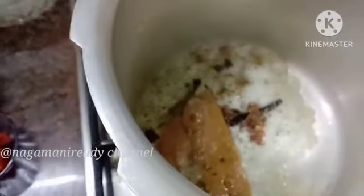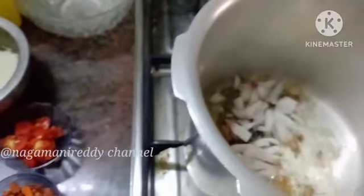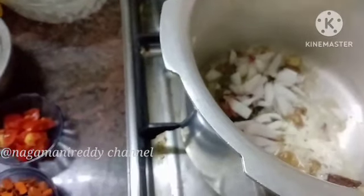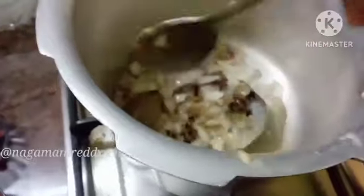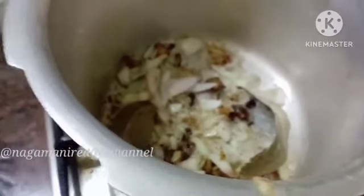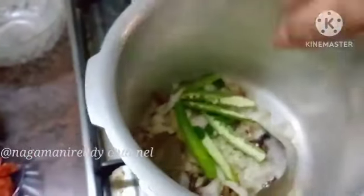Add 1 spoon of water. Add 1 spoon to the water. I will try to make a bit more if needed.